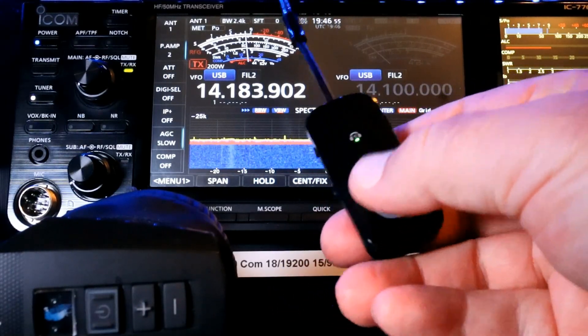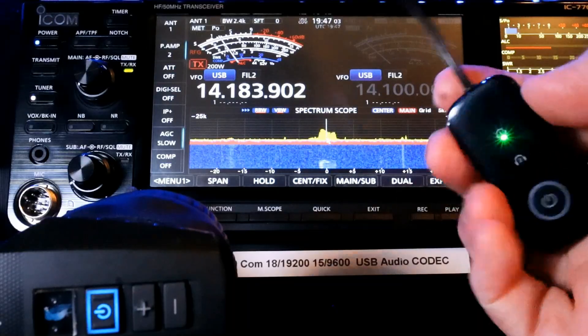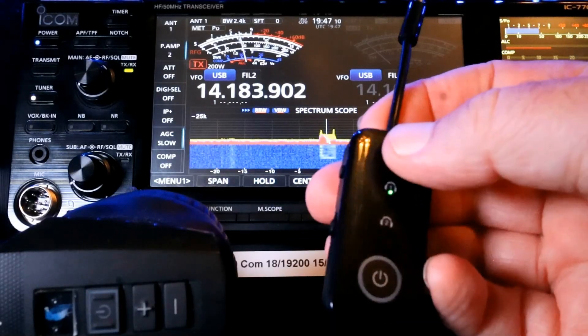You see that little green button? That's indicating that I'm on channel one. It does have two channels and you can change that — it's kind of beyond the scope of this video. But two channels, transmit and receive, and we are paired.